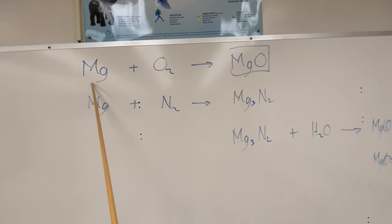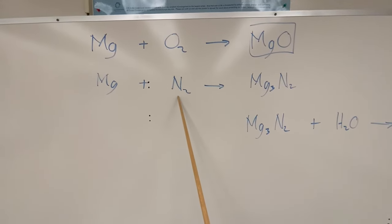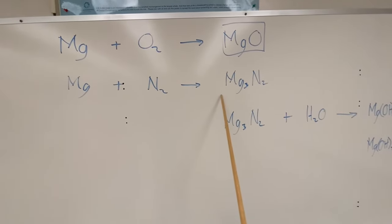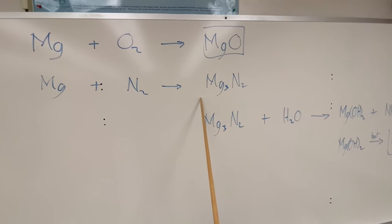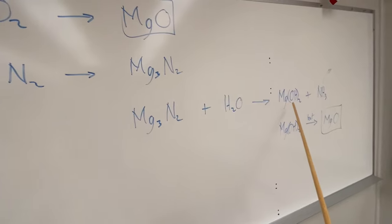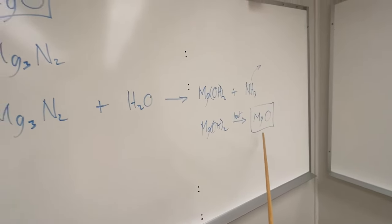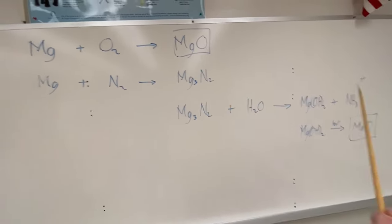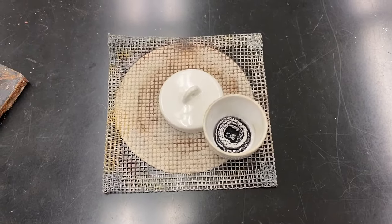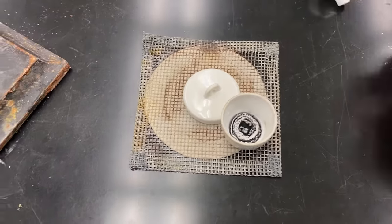By taking the magnesium and heating it in the presence of oxygen, we're able to create magnesium oxide. But air is 20% oxygen and 78% nitrogen, so we also have a secondary reaction taking place — magnesium reacting with nitrogen to create magnesium nitride. That's a byproduct we don't want, so we need to get rid of it. We need to add some water to our sample, reacting the magnesium nitride to create magnesium hydroxide and ammonia gas. We can then heat the magnesium hydroxide to create magnesium oxide. Now that we've let the crucible cool for 10 minutes, we're ready to add that water to get rid of our magnesium nitride.